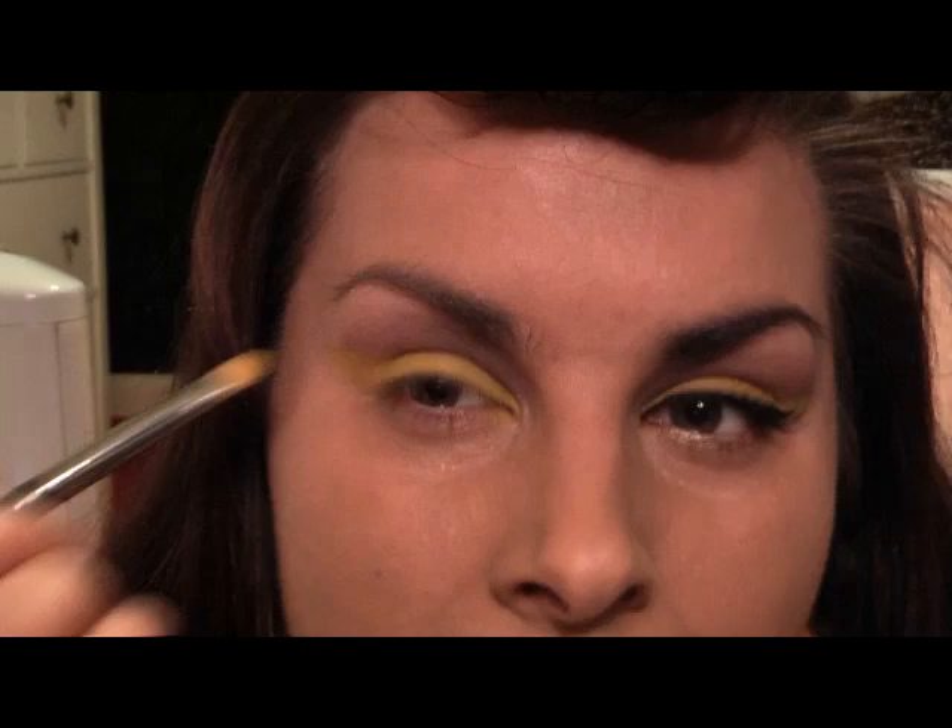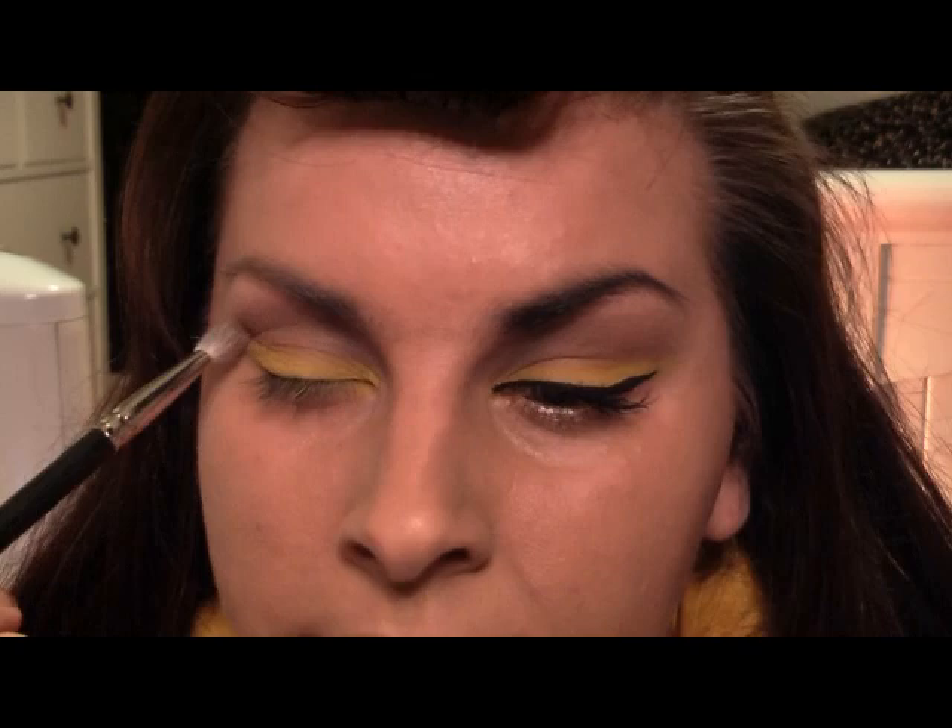I'm just blending this out a little bit at the top here — just want to blend it so it's highlighted and shaded. Now I'm using a YSL Yves Saint Laurent black eyeliner and I'm going to go from the inner corner.